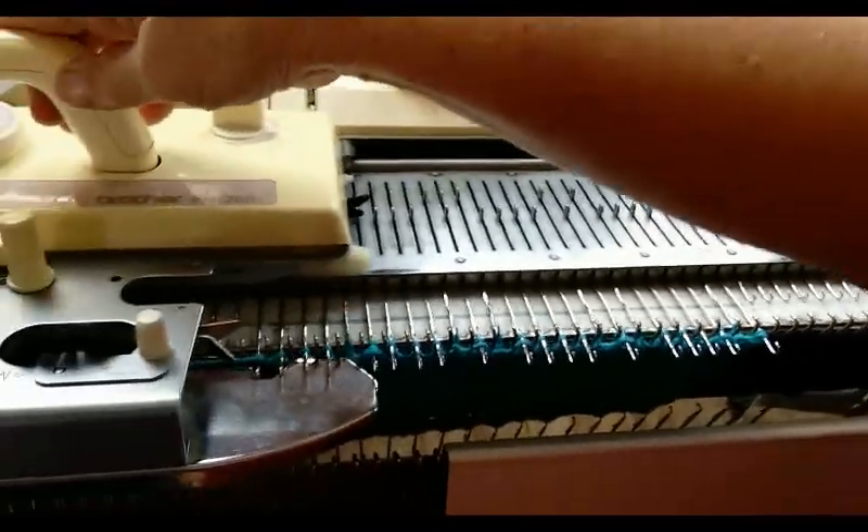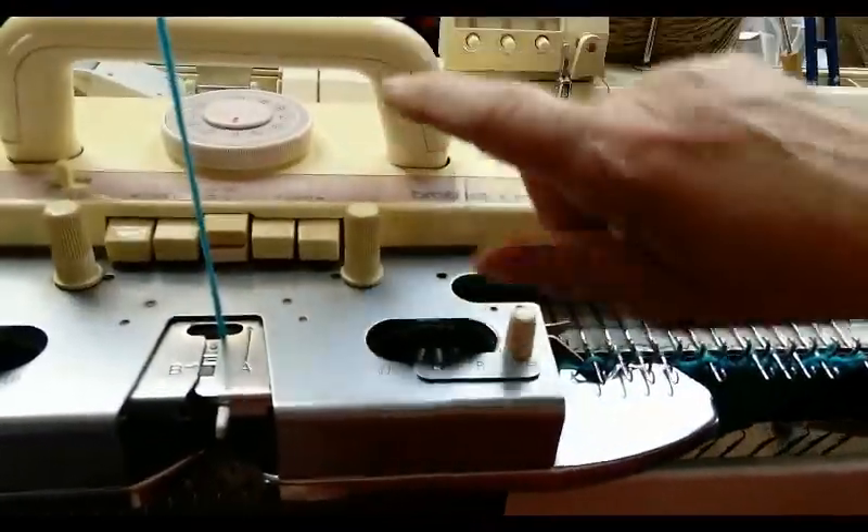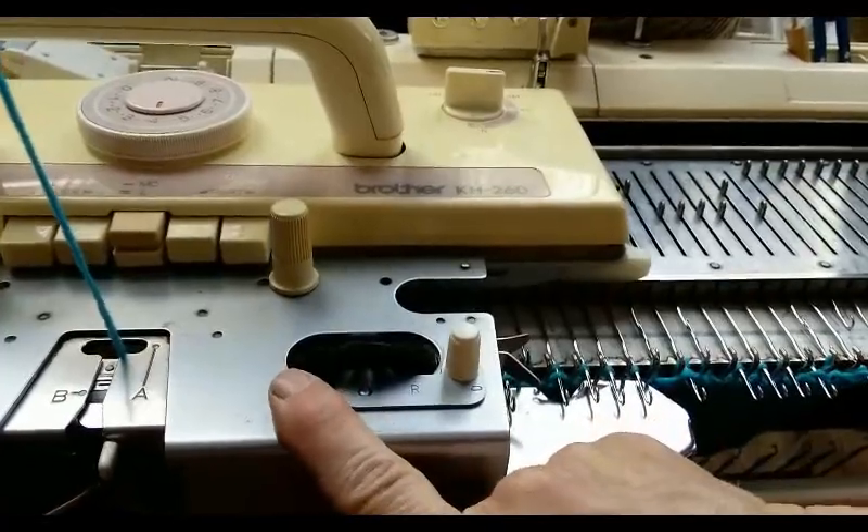I'm testing this carriage for Jack. It's a 260. This is my sinker plate — that's not part of the test.